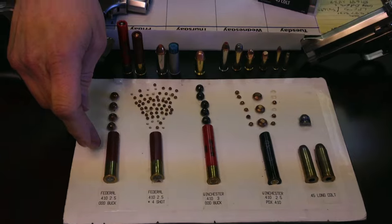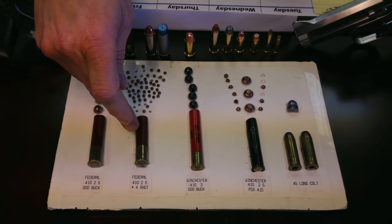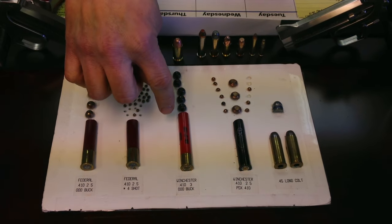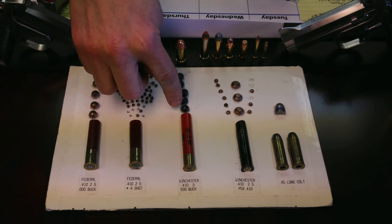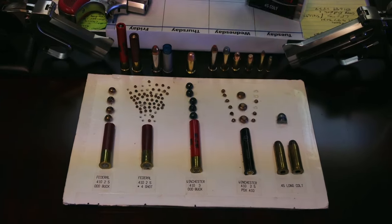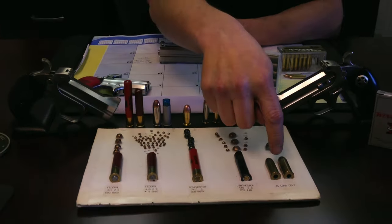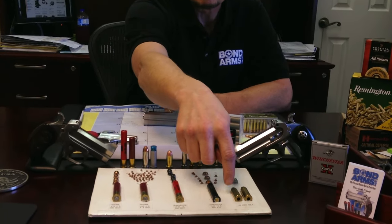This is the two and a half inch 410 with triple-aught buck. This is the two and a half inch with number four shot. This is a three inch shell from Winchester that shoots triple-aught buck. This is the Winchester PDX with the disc and the BBs. And here's the 45 Colt — you can load both barrels with that, or both barrels with 410, or a combination.